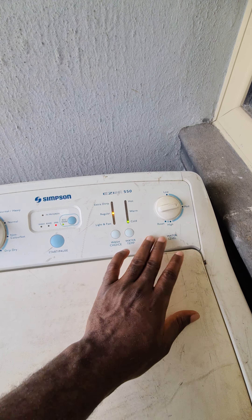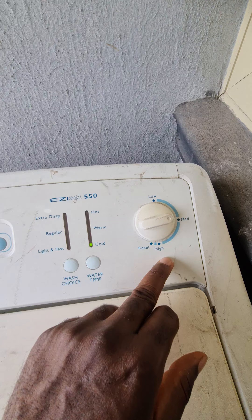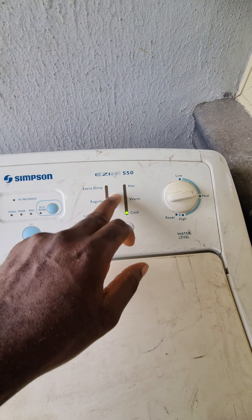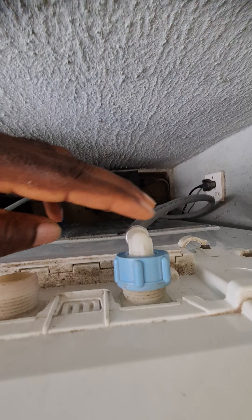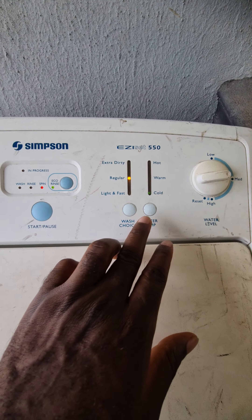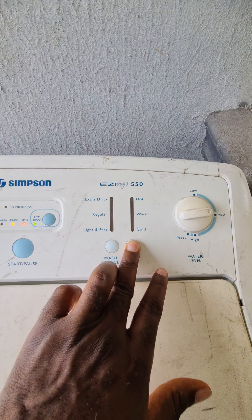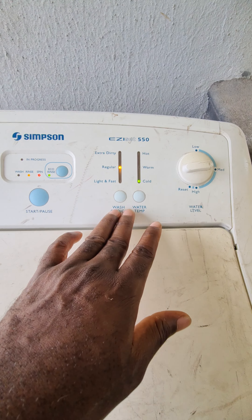This is the water level — you can select low, medium, or high. It also has functionality for both cool and hot water. At the back, this connection is for cold water and this one for hot water. You can select hot or cool depending on what you're using.